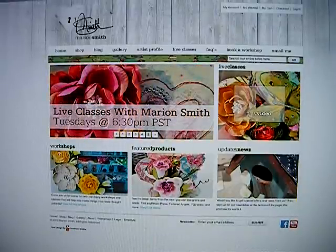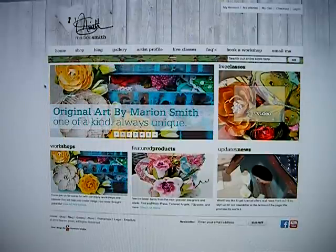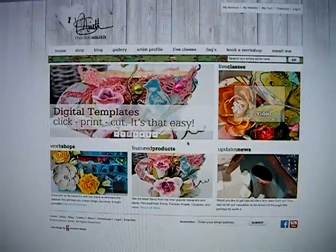It should be very user friendly, but I know sometimes it's nice to see someone go through it because there's little tips and tricks and shortcuts. This is the home page, and on the home page you'll see a slideshow with updates, announcements, things like that.